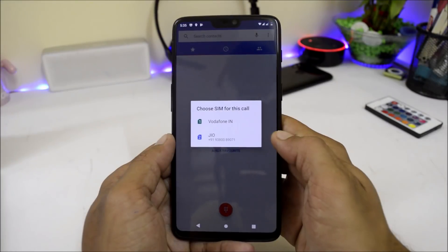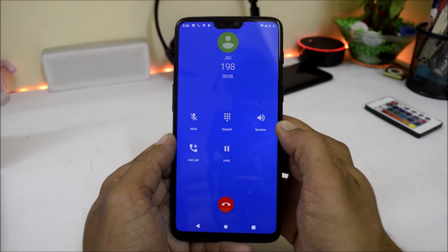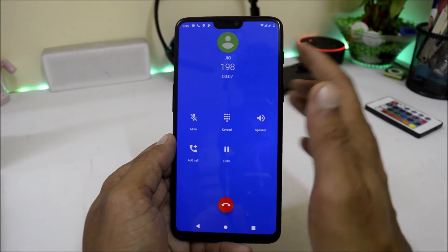Let me show you here — I select my Jio SIM card for calling, and here you can see the call gets connected without any kind of issues.